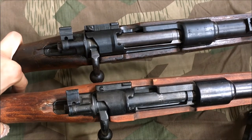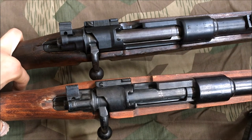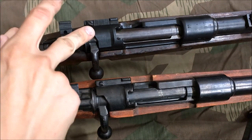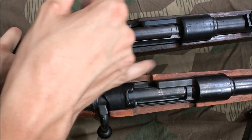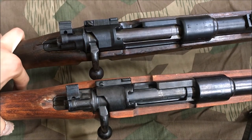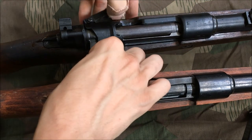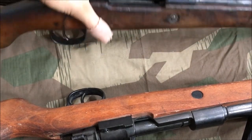The Denix 98k replica is slightly wider than an original 98k — most of the width seems to come from the stock, which appears to be about double the thickness of the original. On an original, the disassembly lever works and the bolt comes right out.